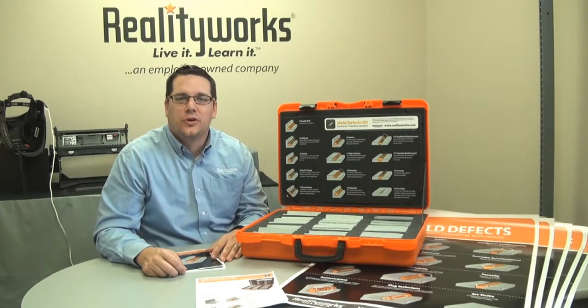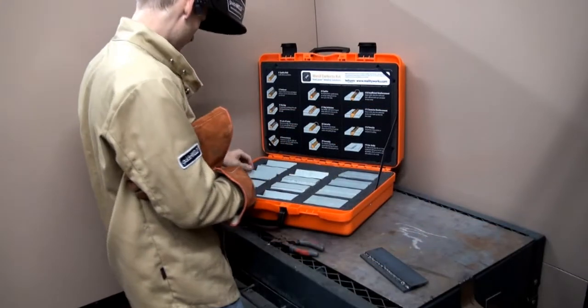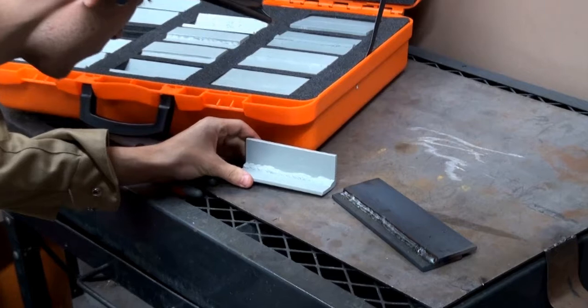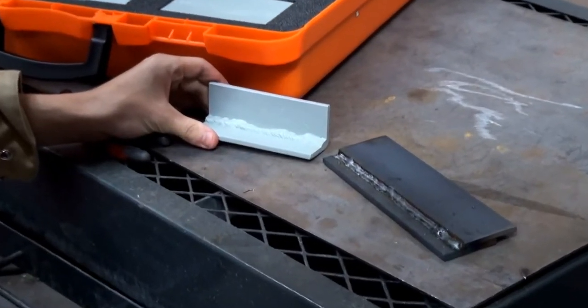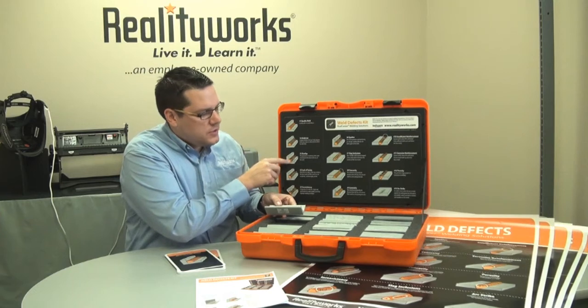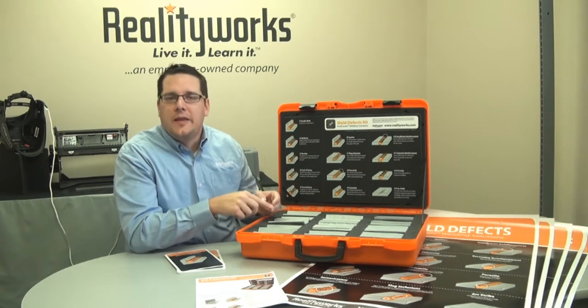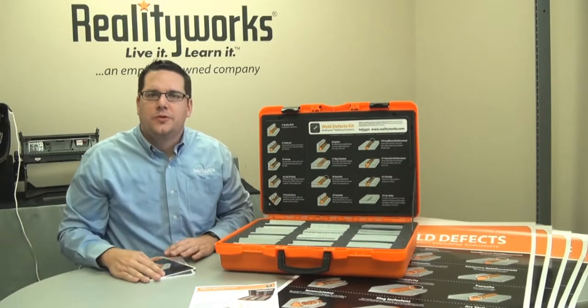RealityWorks is excited to introduce the Real Career Weld Defect Kit. The Weld Defect Kit comes with 13 different weld defect models. These models are of actual welds, allowing your students to see what the defect is and correspond to it, to understand both what the defect is and how to correct it.